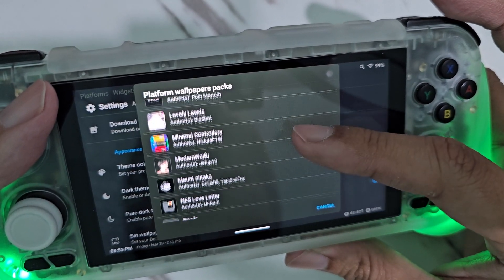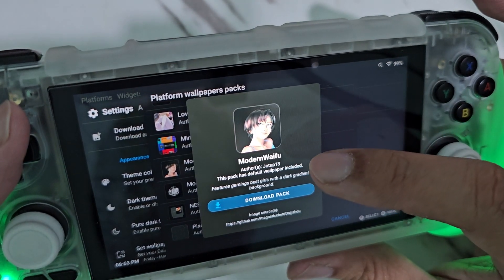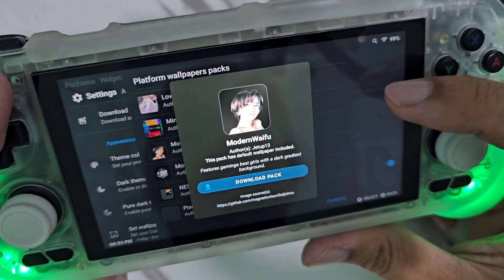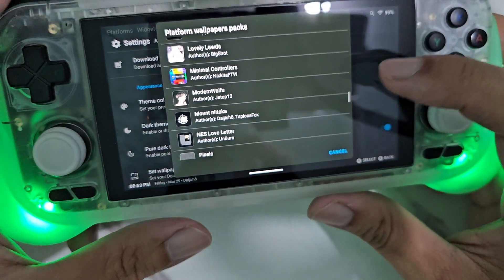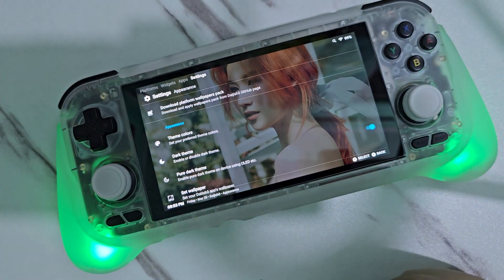So there you go. By the way, what I'm using right now is the Modern Waifu. That's it — thank you for watching guys, bye bye!